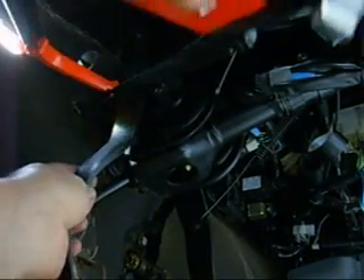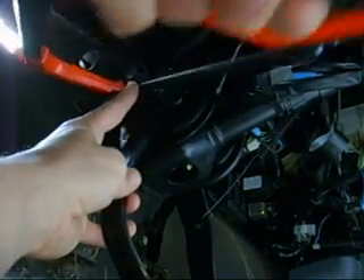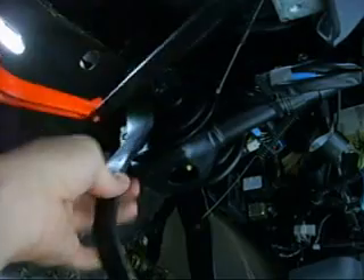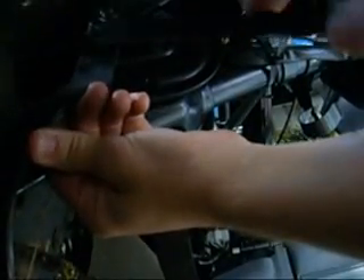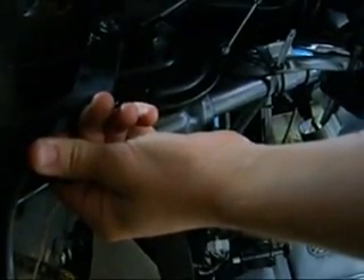Oh god, this is a pig of a thing. I'm trying to fit a whole hacksaw in there. This is going to take me three hours. This is not as easy as it looks. I think I need an angle grinder.